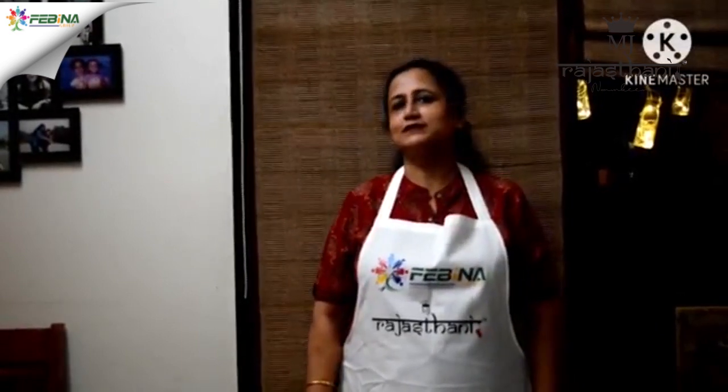Hello everyone, I am Neeru. First I would like to thank Fabina group for giving me such a nice platform to showcase my talent. Today I am going to present a recipe before you that is all-time favorite — it's lemon tarts. Lemon tarts is a recipe which can be made as a dessert and can also be served as a starter. And the best thing is this is an eggless recipe, so whether you are vegetarian or non-vegetarian, you can always make it.